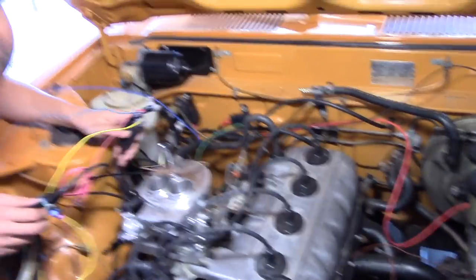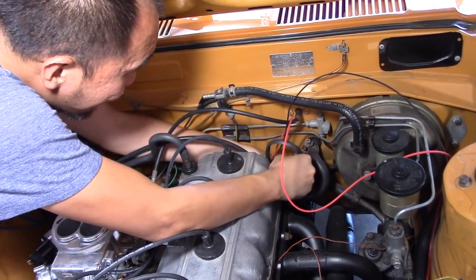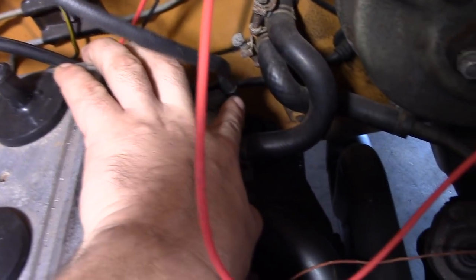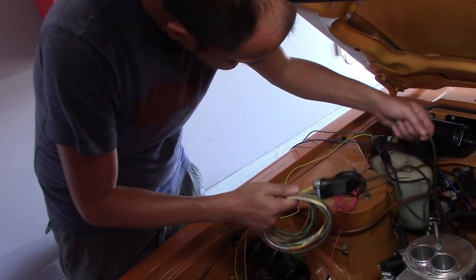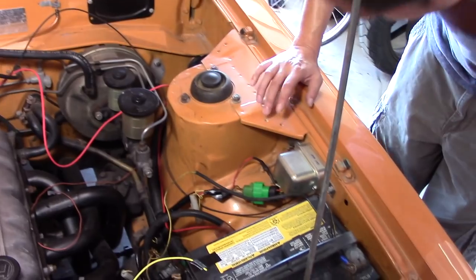We might want to bring that back around the backside - that's the O2 sensor wire. Look at that - it clicks right in! What the heck, that was meant for that! Plug and plug. So we have the harness connector there, coolant sensor here, O2 sensor here, and the damping output harness. There are already tapped holes - we can plug them in from the bottom.